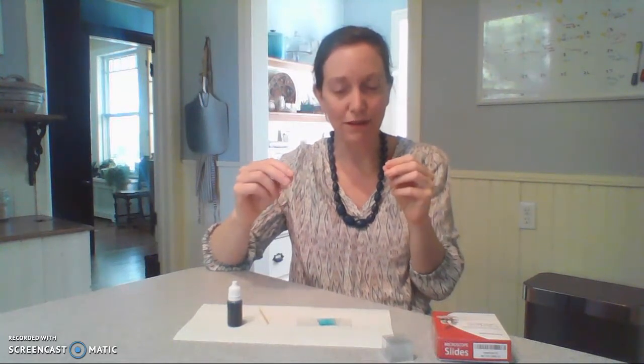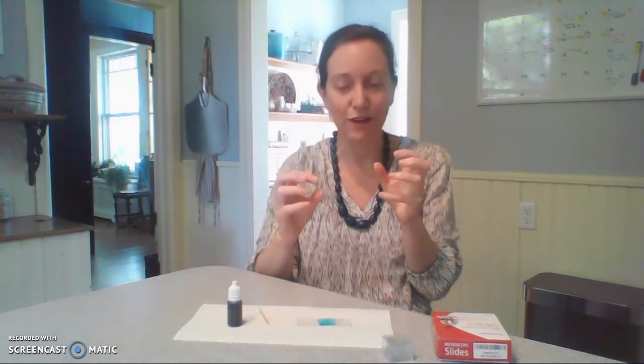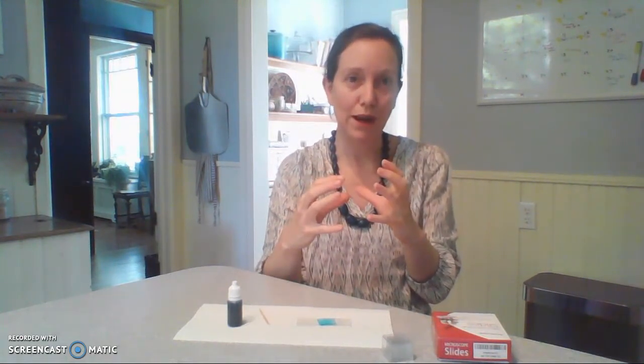Use the fine focus knobs that you have to bring it into a fine focus. And there you should be able to see the outline of the cell membrane and maybe even some dots for nuclei inside of that.